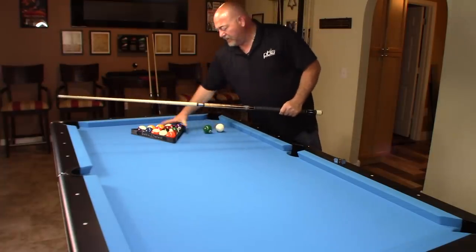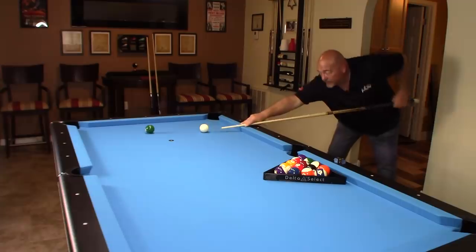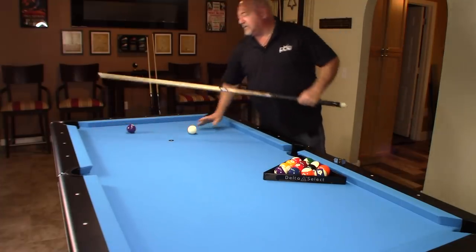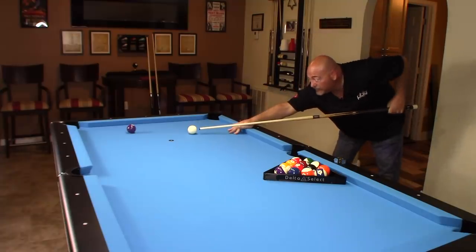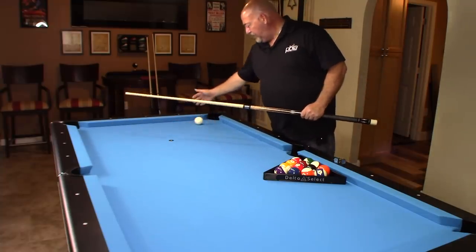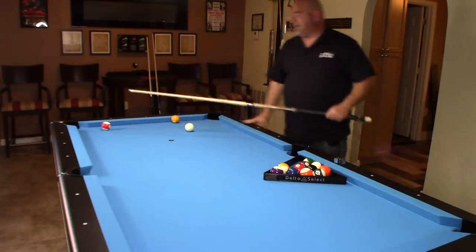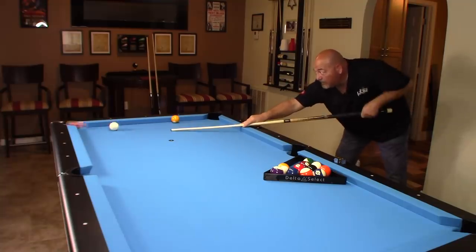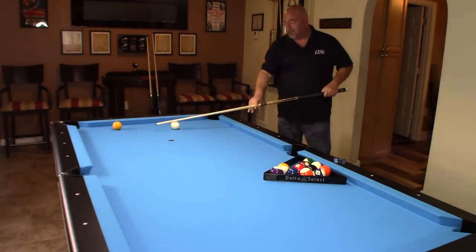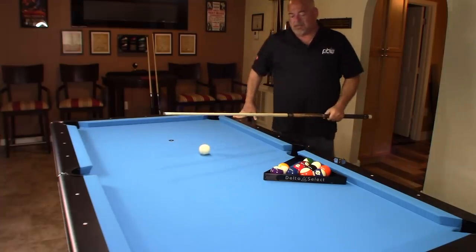Let me hit a few balls so you can see the reaction. I'll try a bank shot, and also come off the rail with the cue ball. You can see the speed of the cloth and the playability. I've been extremely impressed with this table — I absolutely love it. I'm so glad I took the advice of my local supplier, Eastern Billiard Supply, here in Orlando, Florida.